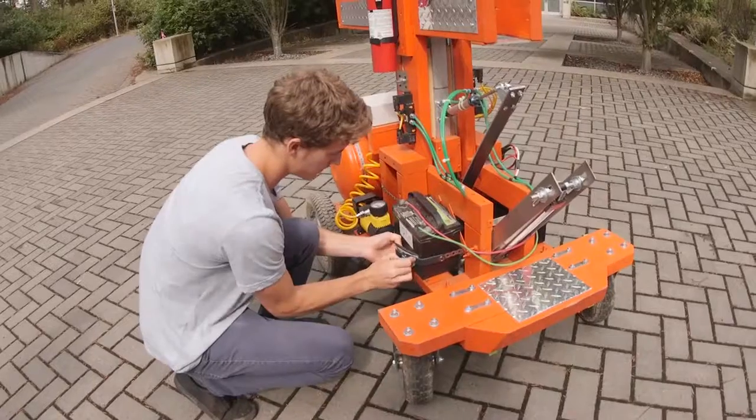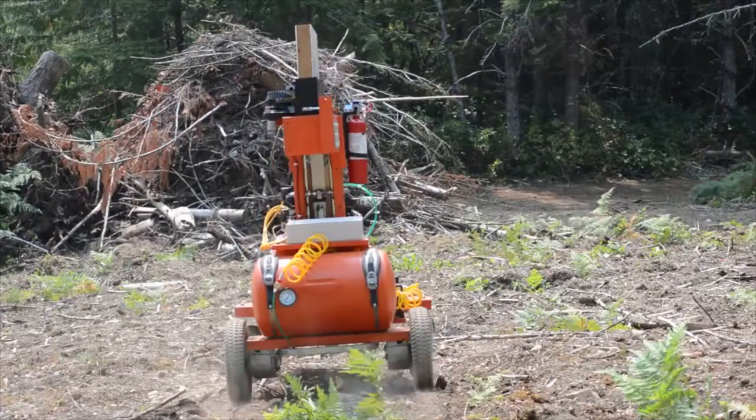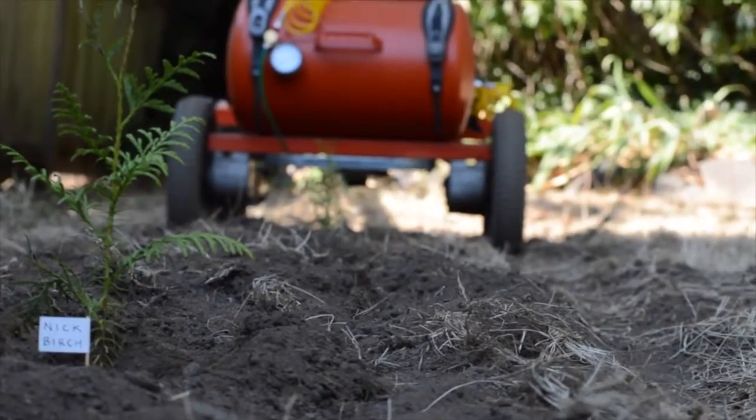The Tree Rover is a prototype of a tree planting robot. It is an electric drive robot with a pneumatic planting mechanism on top, and the idea is that it can drive to a planting site, deposit seedlings, and carry on and do it all over again.